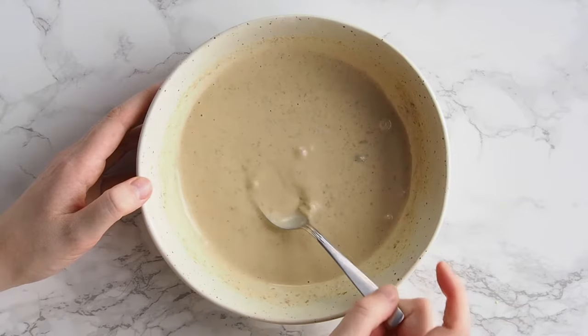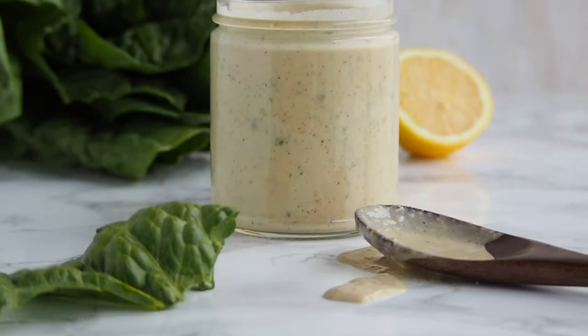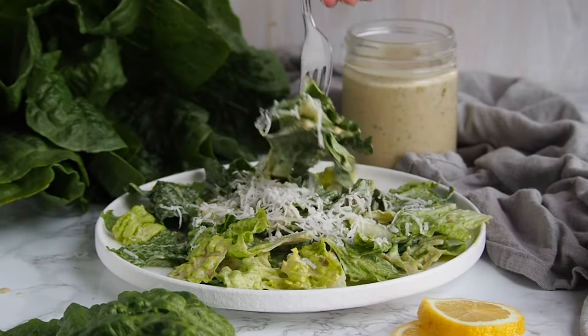I like to serve this with some vegan parm, like I've done here. Or most commonly we make some crispy buffalo tofu and make a meal of it. Croutons are of course another classic. But let me know in the comments if you have anything that you like to put onto a Caesar salad.